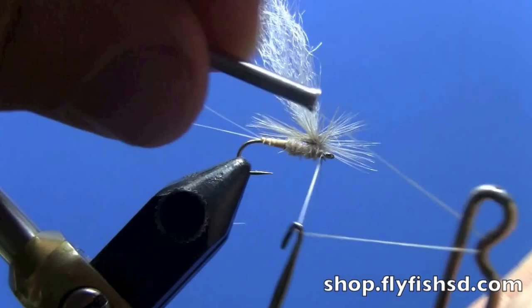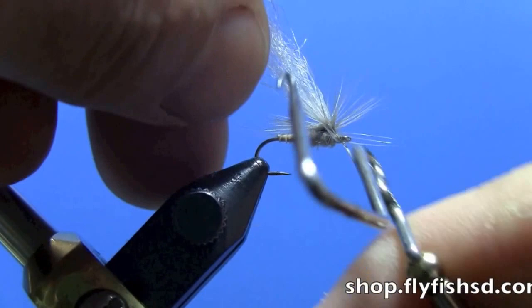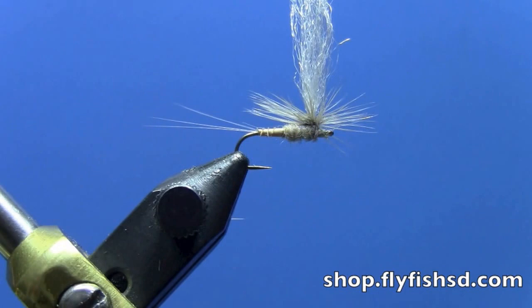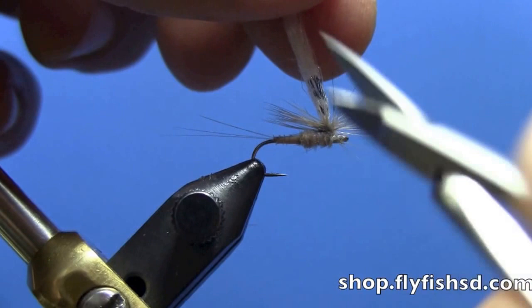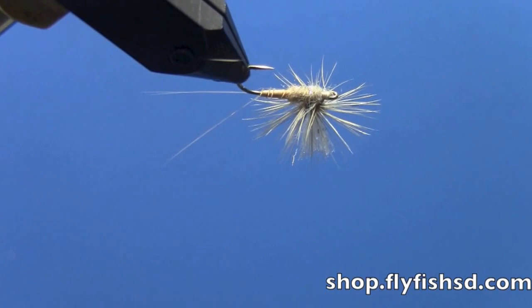Set up my whip finish. Sometimes you get a few stragglers — no big deal, just cut them out. Stand that guy up. Now, Callibaetis has a little bit of mottling on their wing — little dark specks. Just take a Sharpie and touch it about three places there to get a little mottled wing effect. Then trim the wing to about the shank length and cut it off. And that's our goose biot Callibaetis.